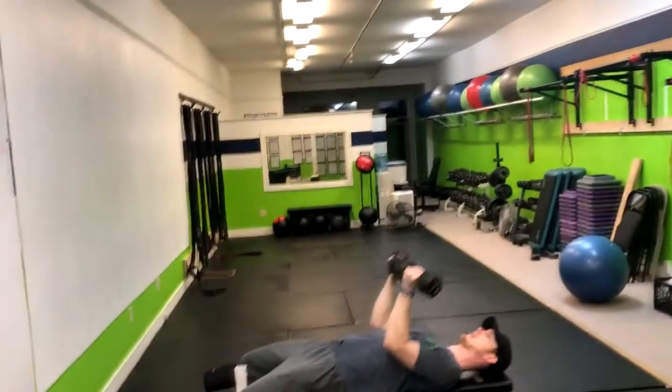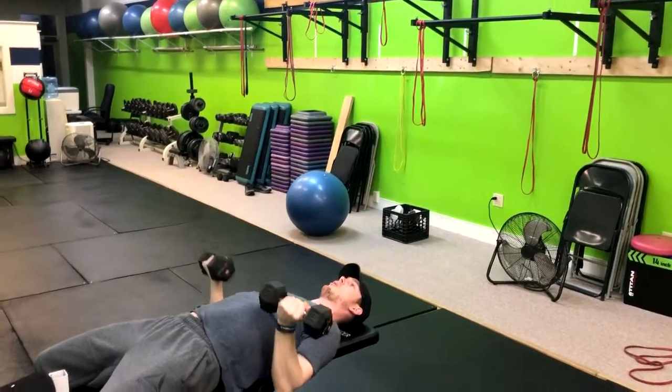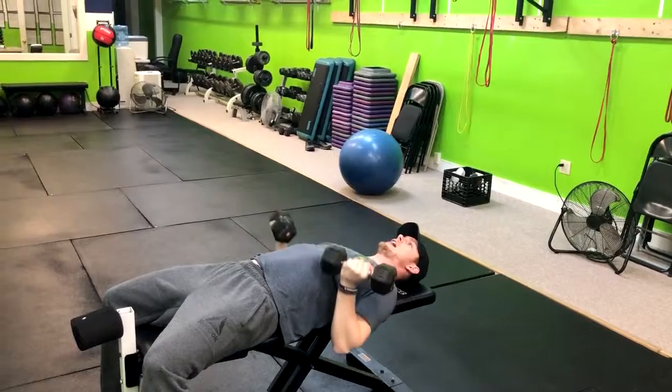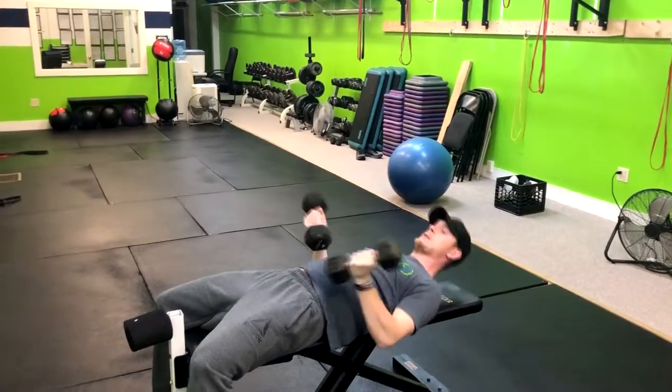From here, we're gonna exhale up and inhale down. Exhale up and inhale down. Now what this is gonna do is engage the lats a little bit more. You really want to push the armpits to back pockets as you're coming up, and then return right back down in that movement.